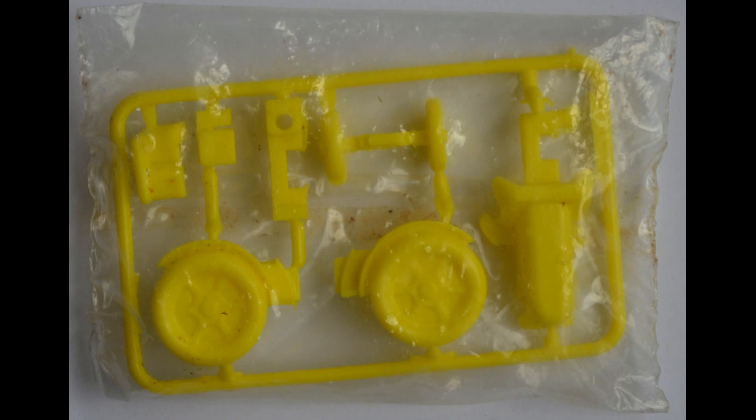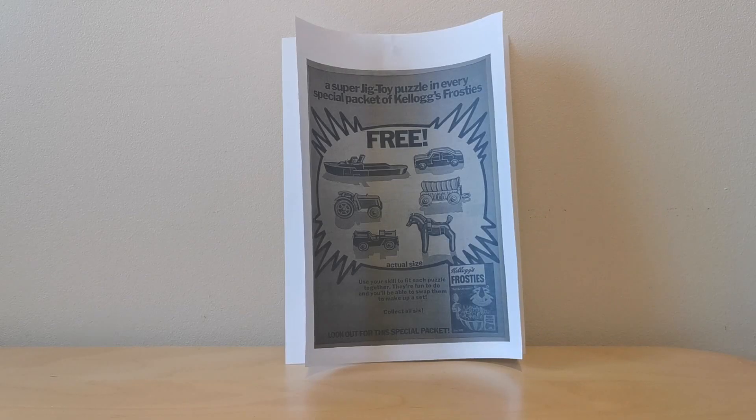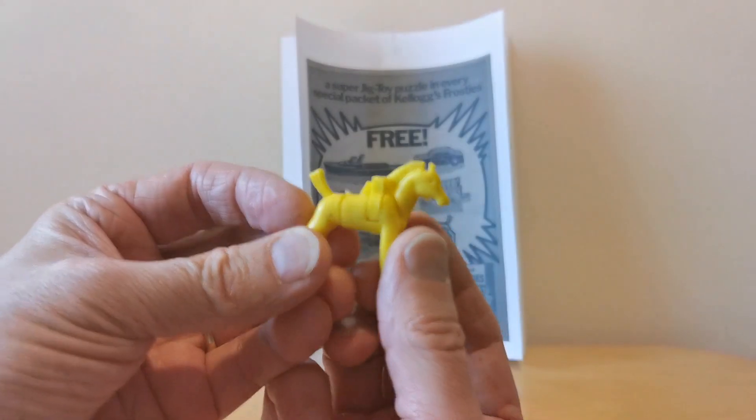When you open the packet up, this is what you got - one of these models on sprues. These were actually in cellophane bags, which is slightly different from the original offering. I suspect the packet back itself shows you how to make the models, very much like the Corn Flakes version I showed earlier.